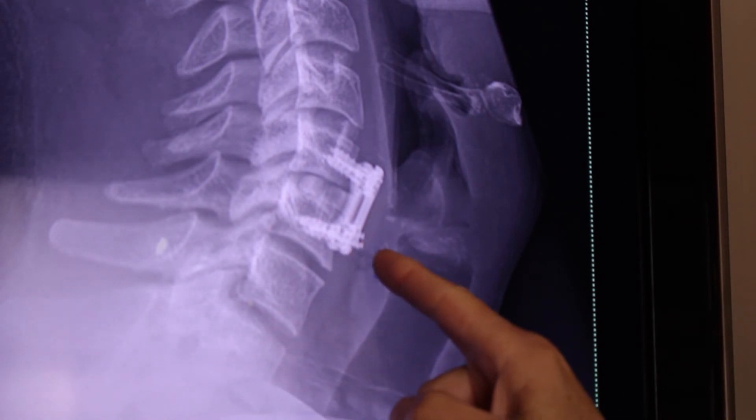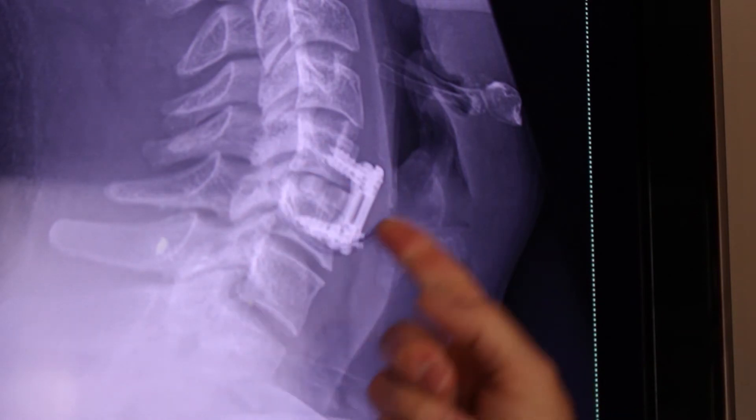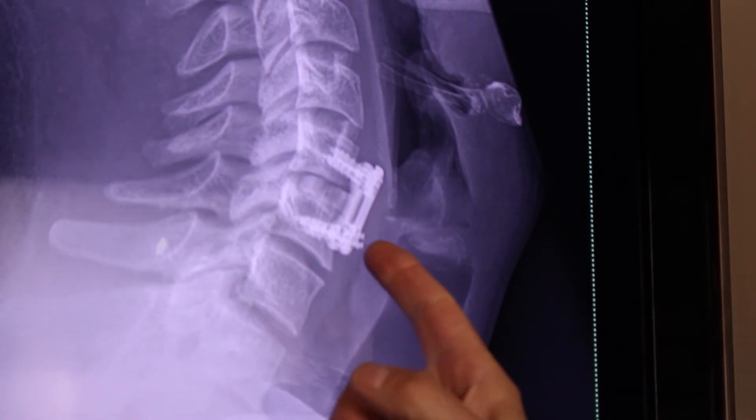The screw is backing out — we see the screws move forward. This indicates a nonunion. It is not healed properly, causing tremendous pain in the patient's neck.